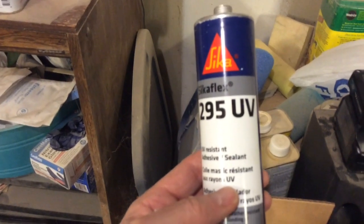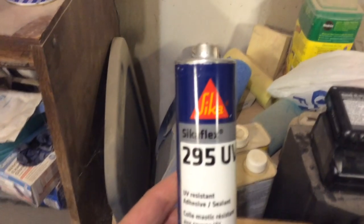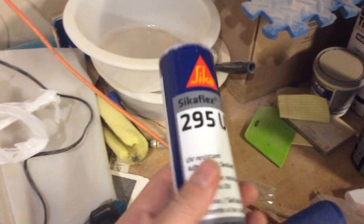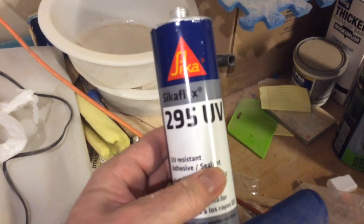I previously had gotten this Sitka Flex 295UV, and that's what the tech team at Jamestown had recommended — you use a caulking gun on these. This is white, and the more I thought about it, the more I don't want white. So I'm going to go with the darker. This is the same stuff, Sitka Flex 295UV, supposed to be UV resistant, but this one is black. I've got three tubes of this — I hope that's enough.